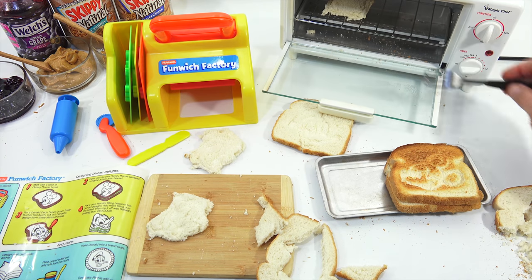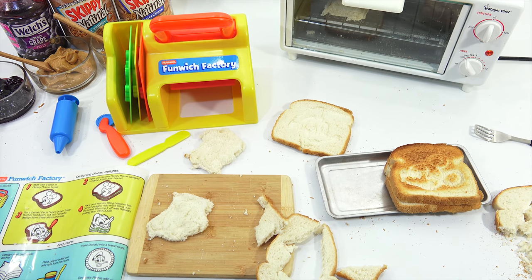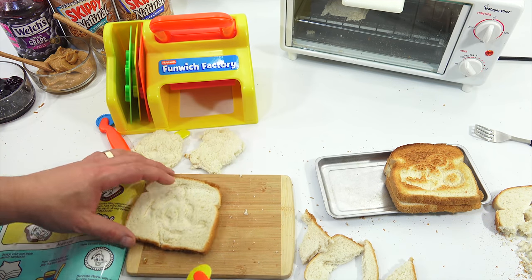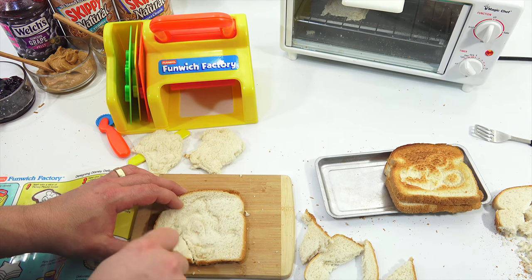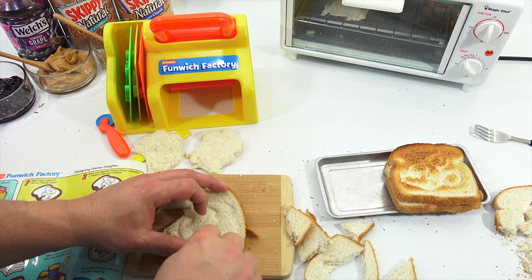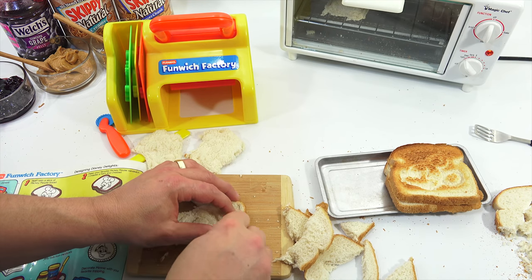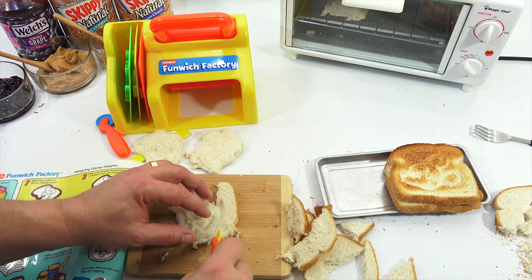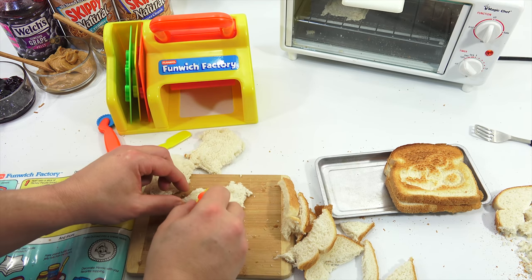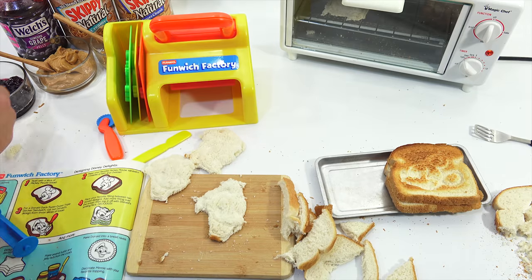This one looks like it needs more time — it's a little crispy on the edges, so let's give this one a little bit more time. I've got to cut out one more. I wonder if this bread just isn't 100% brand new — we've had it for a little bit. Let me fill this tube up — I want to at least do some squishing.